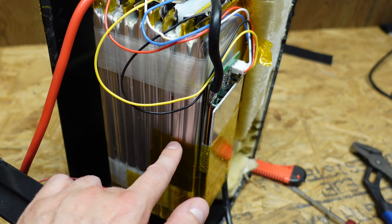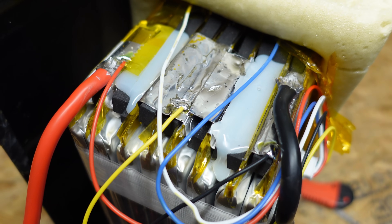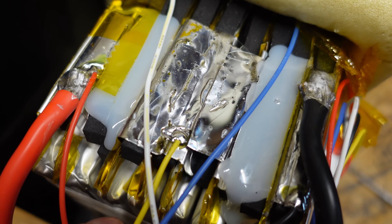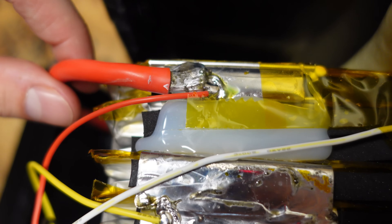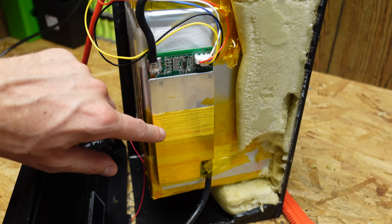Essentially what we have here is a 4S2P configuration — eight cells in groups of two, with each group of two wired in series to give 4S or 12 volts. There's a big cluster of solder connecting four tabs together to do both the parallel and series connection. Looking at how they affix the positive wire onto the aluminum tabs, I don't personally think this is going to handle 100 amps very well.